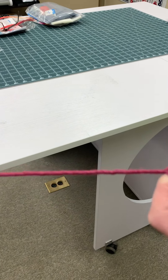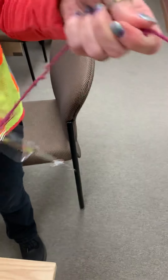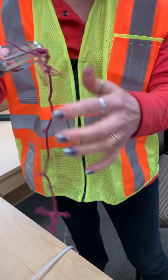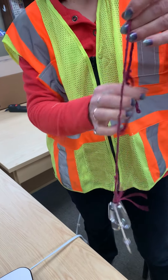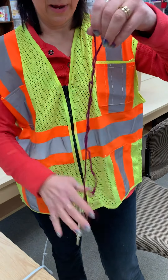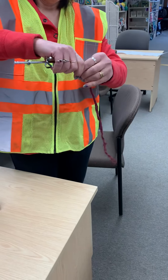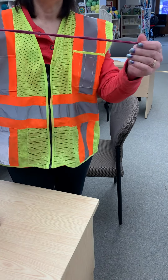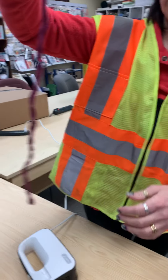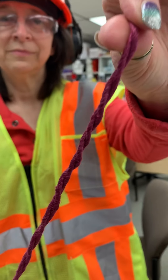Oh my gosh, look at it! It'll shrink up on you. You're gonna let go of that end and it's gonna wrap right up. Just pull it and it'll wrap right up on you. You just keep shaking it around and it'll wrap right up — and there's your cord. Oh, how cool is that?